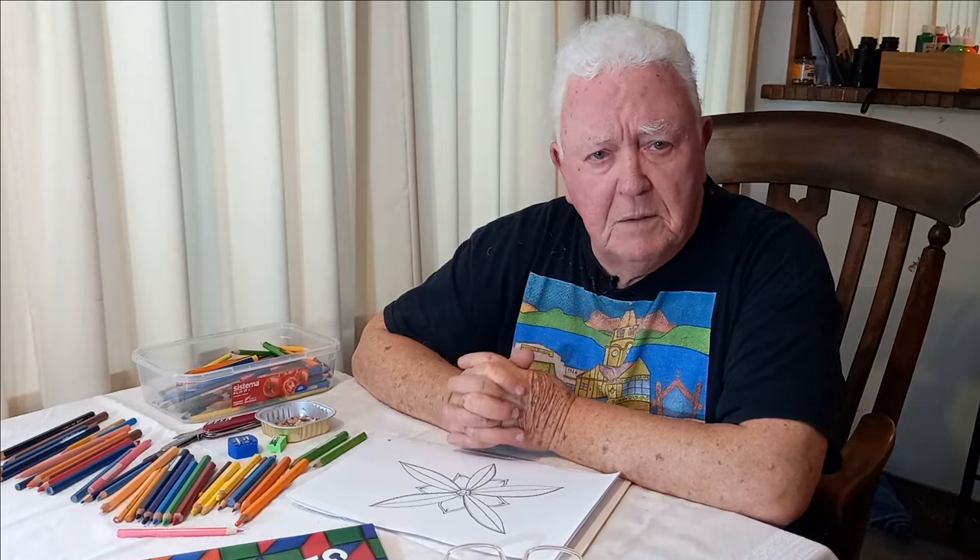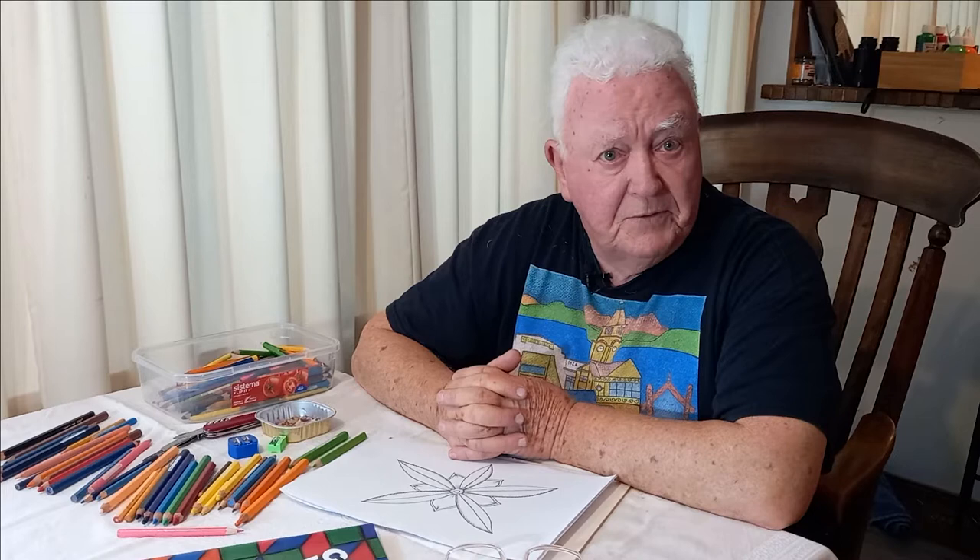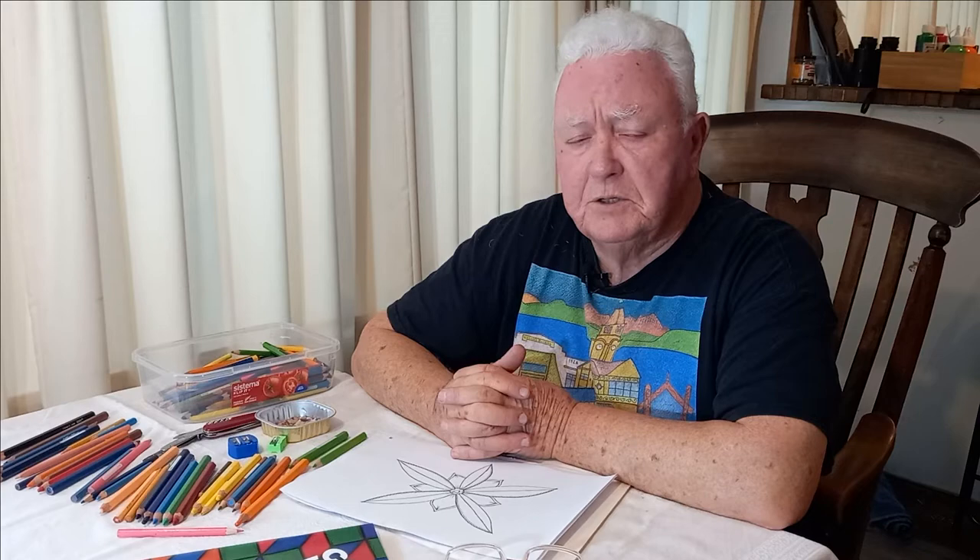Kia ora, my name is Martin Evans, and today I'm going to demonstrate an activity that I've been involved in for the last 20 years, which is called colouring. Colouring is an active meditation, and I go about my business of encouraging people to get involved and get the relaxation that comes with it.